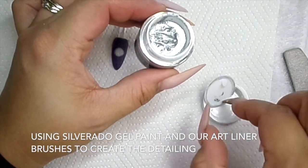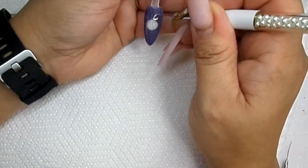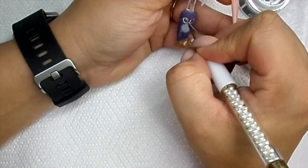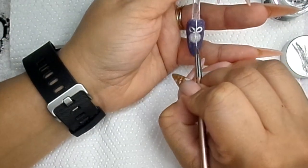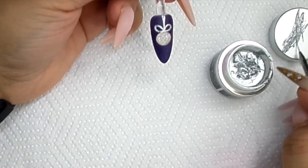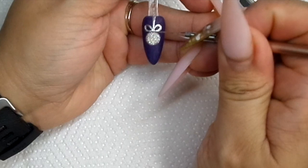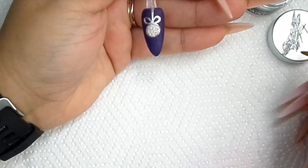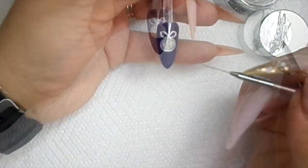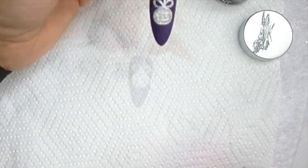I'm going to use Silverado. Now that's cured, I'm going to just do a little detail around our lovely little bauble. With our striping brush, I'm going to go around. We're going to cure that for 60 seconds.